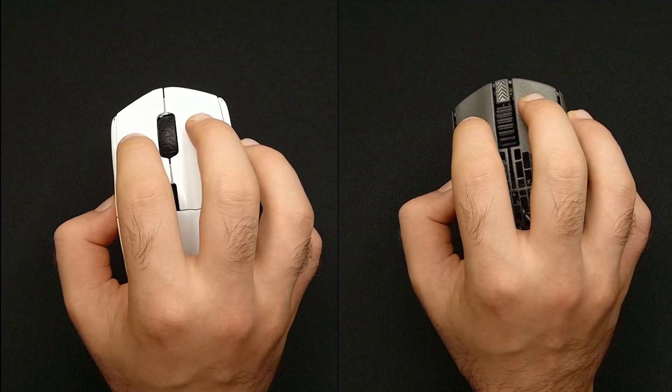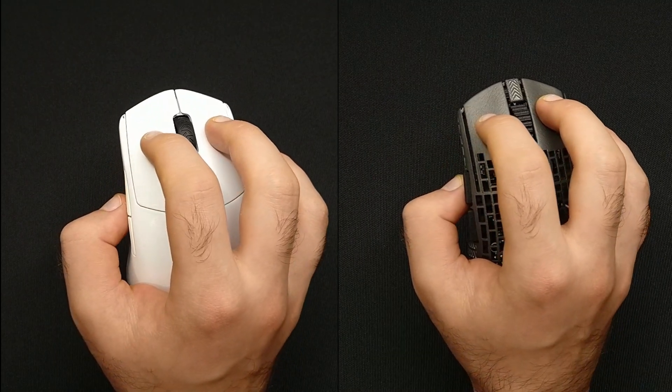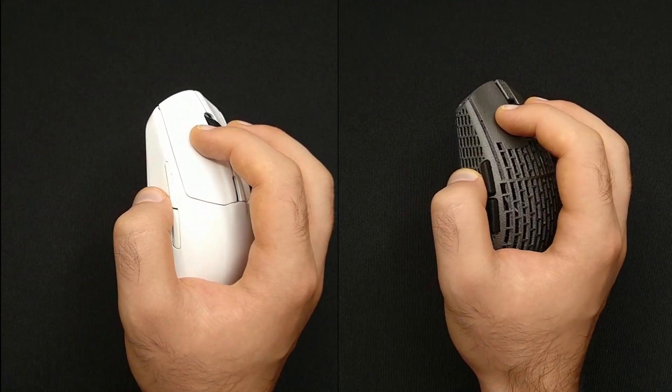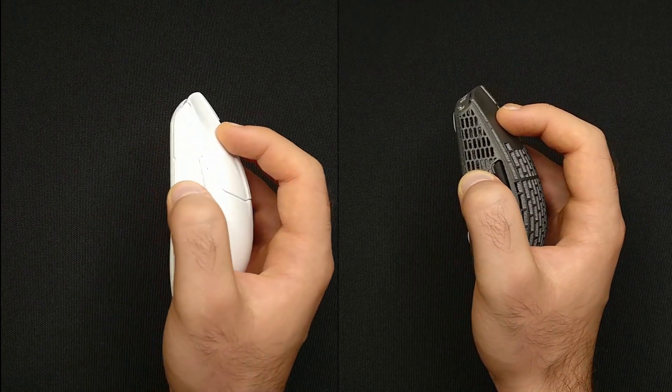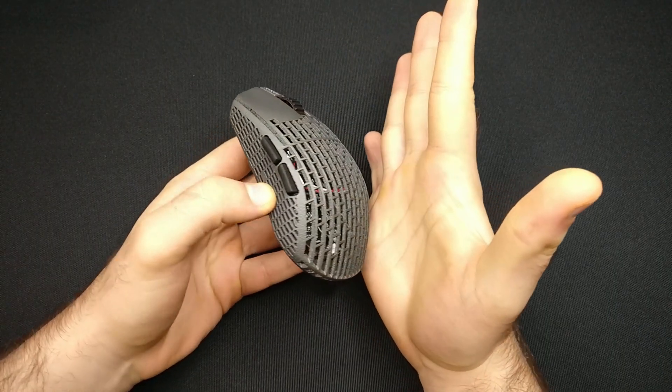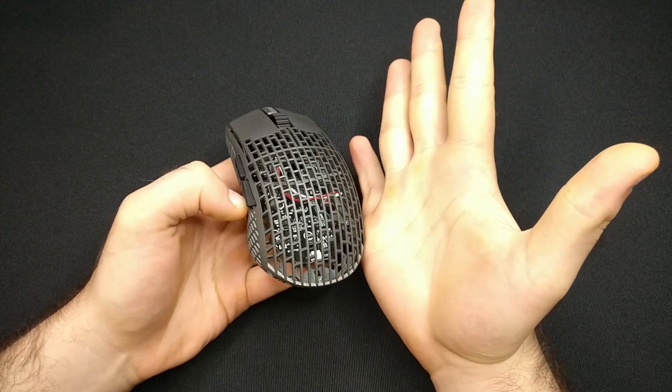With the Rivale, we solved those problems by redesigning the front of the mouse to be of the perfect length, to mesmerize the aggressive claw grip style and to feel and fit like a glove. This shape is unique — there is nothing quite like it.